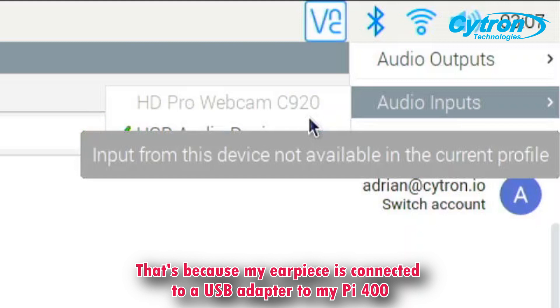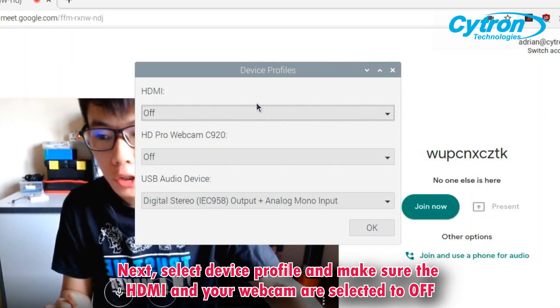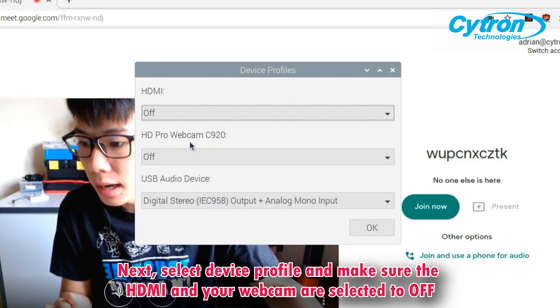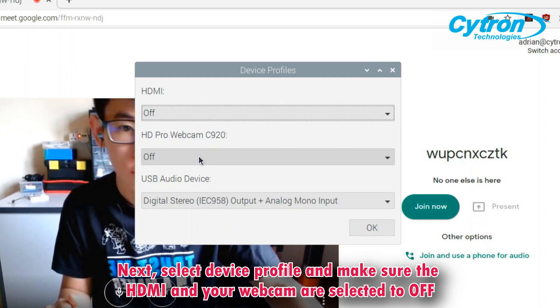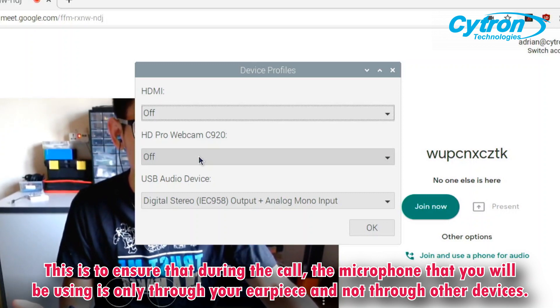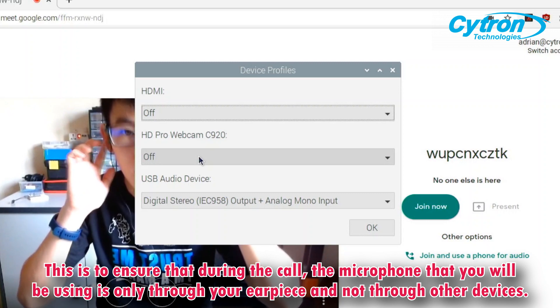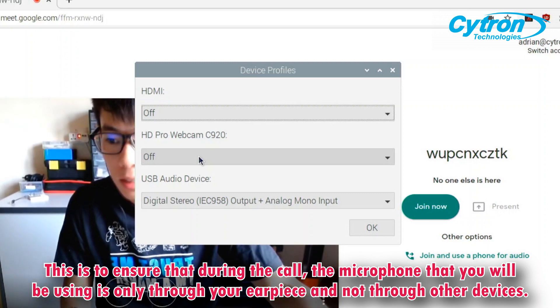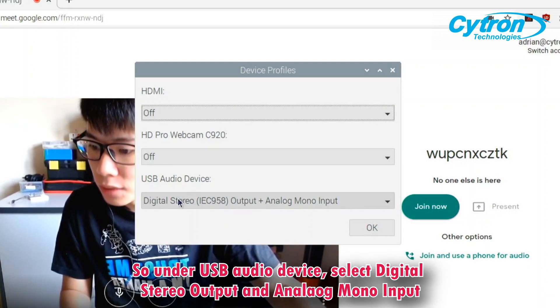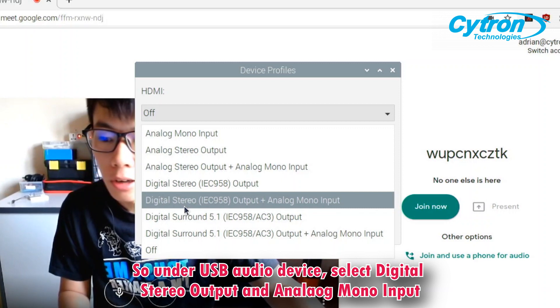That's because the earpiece is connected via a USB converter to the Pi 400. Next, select device profile and make sure that the HDMI or your webcam are selected to off. This is to ensure that during the call, the microphone you will be using is only through your earpiece and not through other devices. Under USB audio device, select digital stereo output and analog mono input.